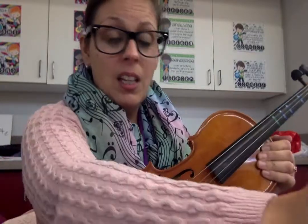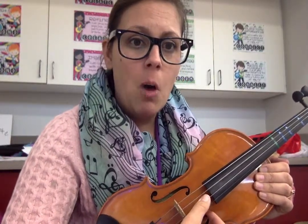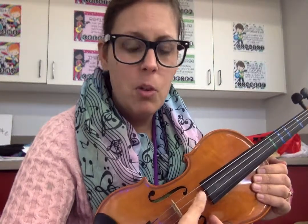If I pluck this way, I have to go back and find it — it's a lot harder. We want to make things easier on ourselves. So I'm going to start with the D, land on my A string. And look at how small my finger movement is. I don't have to move very much in order to go back and find the D string.